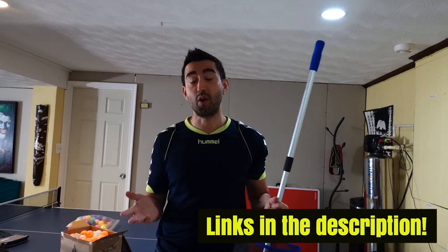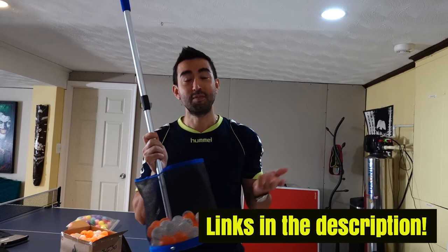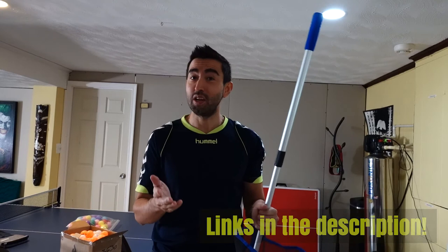If you want to buy this product, you can find it from the link I posted in the description below. If you do, I will appreciate it because I will receive a small commission, and this will help me to create more videos like this one in the future.